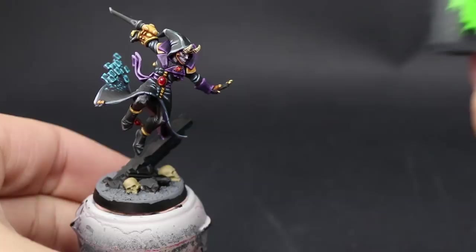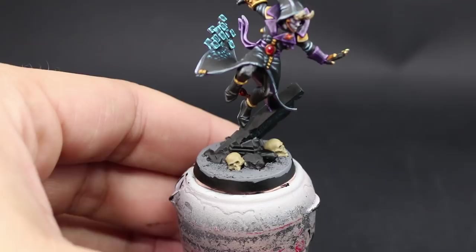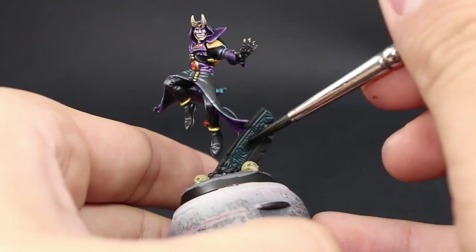Next I'll shade the sand. Sometimes I skip this step if I want a brighter color scheme, but this time I wanted very deep shadows, so I'm going to use Nuln Oil on both the ruins and the sand. This creates a lot more depth and darkens the gray. If you want a lighter gray, you can skip the shade and just dry brush — it's whatever you like.